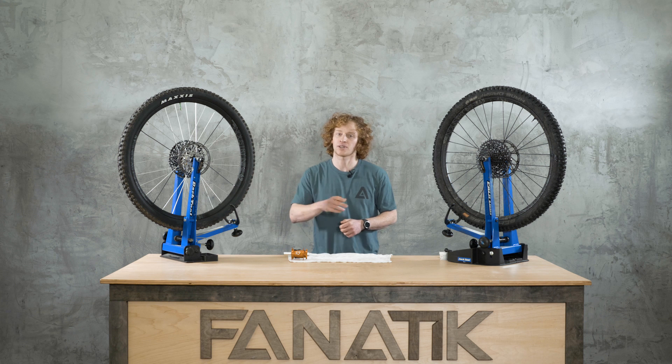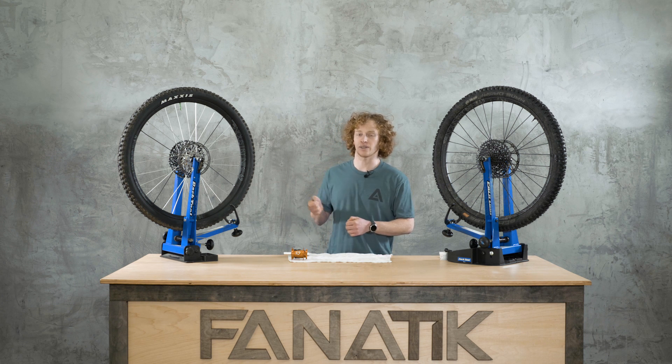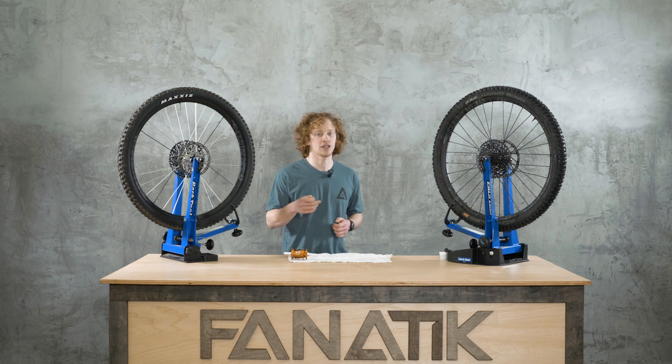You're familiar with Industry Nine. They were started in 2005 by Clint Spiegel in Asheville, North Carolina. He started using his dad's machine shop to build the hubs that we know and love so well.